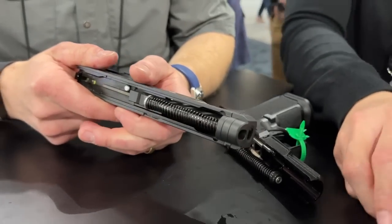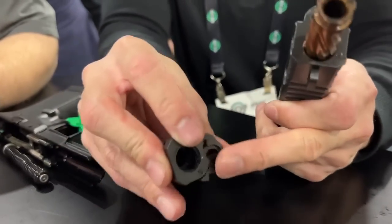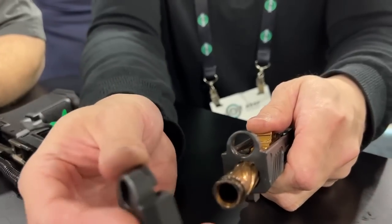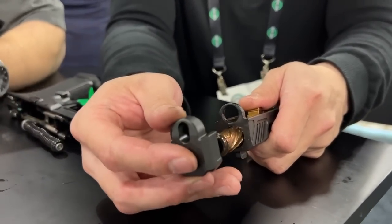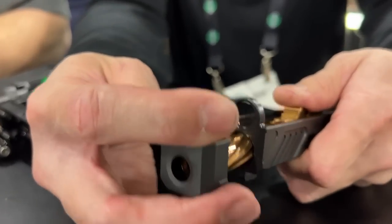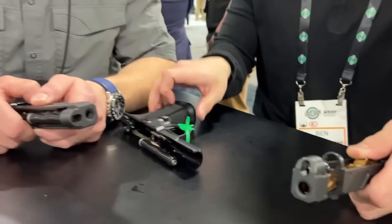Another feature we added on this design is that the locking piece that swings around has been modified so that it actually clicks shut and has a built-in extra detent feature — it has its own detent, basically. It doesn't add any parts, but it clicks shut. Hear that click? Once it clicks in, it's good to go.